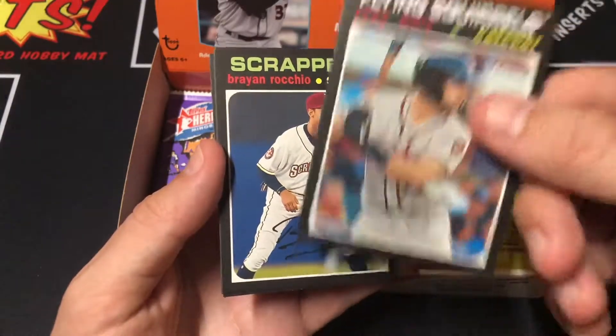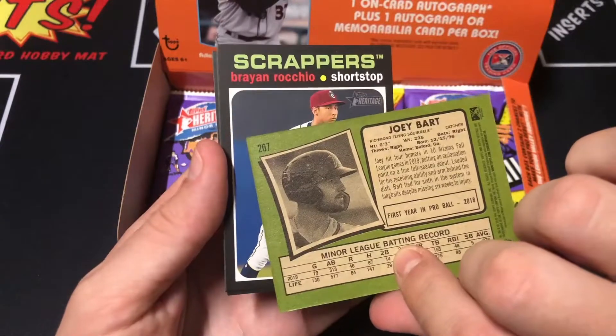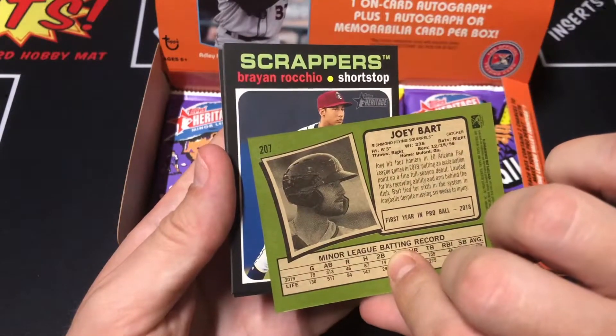Oh, there's a short print. There you go. Card number 207. Like I said, anything number 201 to 220 is a short print.